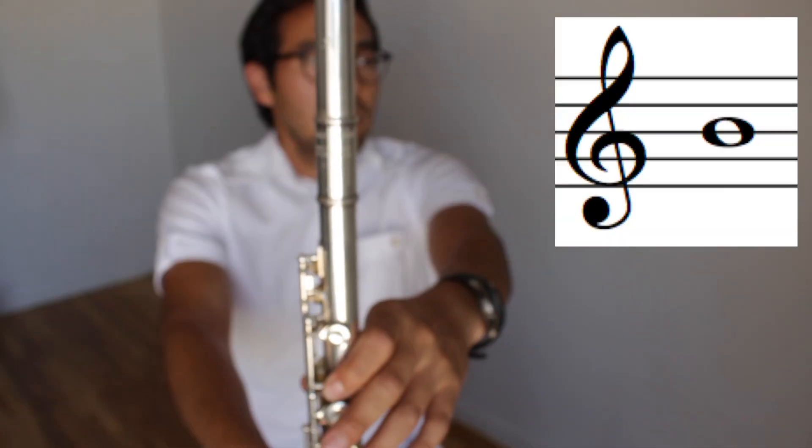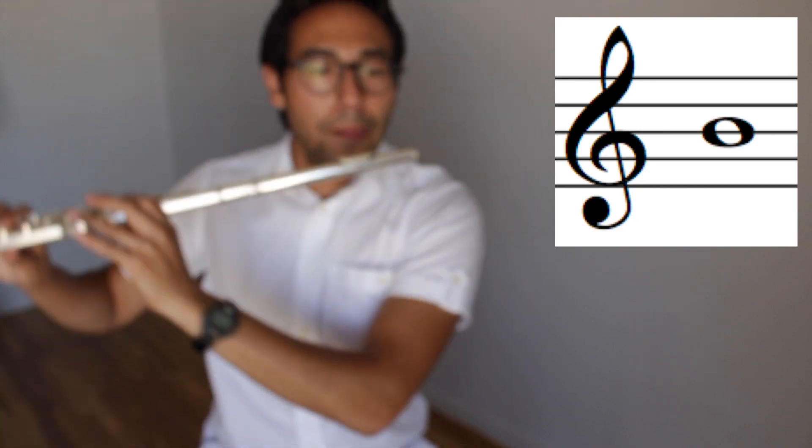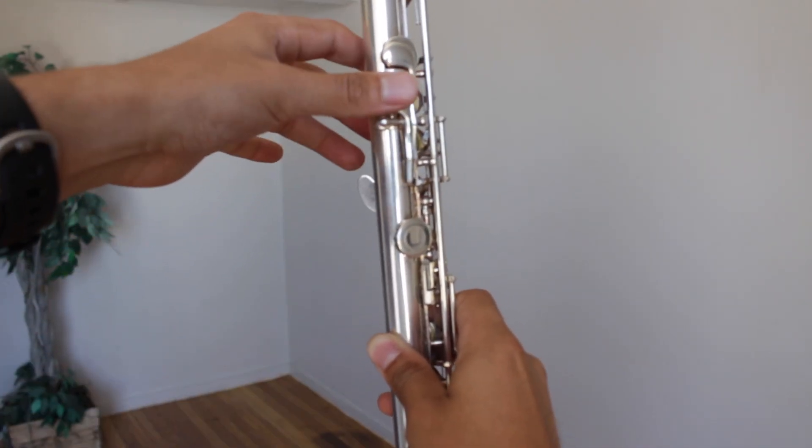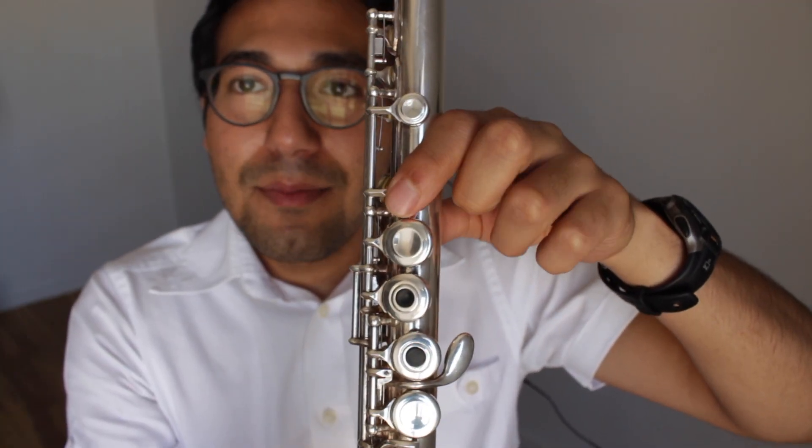Let's learn our first song. It starts on the note B. Hold the flute straight in front of you. Put your left thumb on the key that's shaped like Nevada. And on the front, press this key with your first finger.